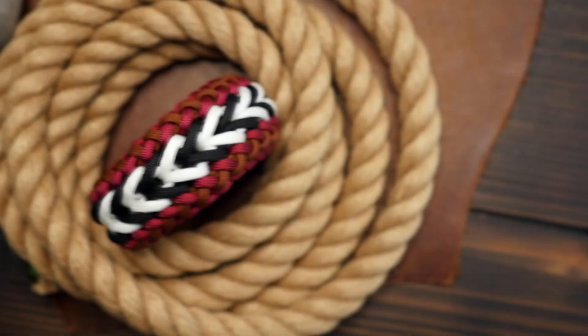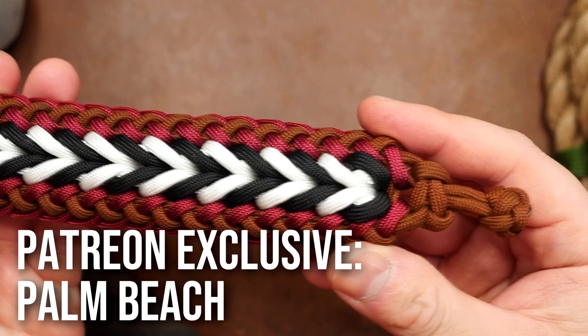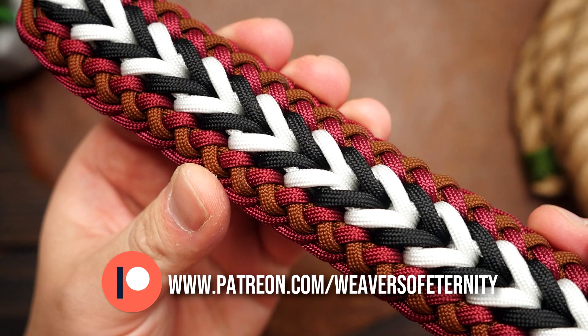Hey, what's going on weavers, Tim here again. This is the trailer for the Patreon exclusive video of the month. For this month we made the Palm Beach Paracord Bracelet. This pattern is quite unique with these chevron-like patterns going down the middle and a sanctified-like pattern on the edges. I went with black and white for the middle accent to really make the design pop, and I think it came out really nicely.